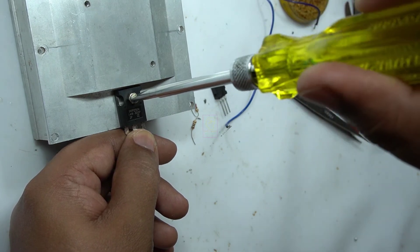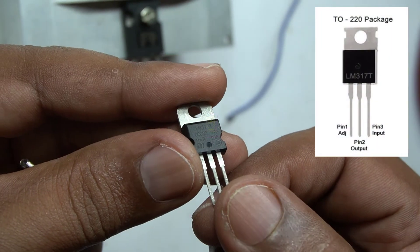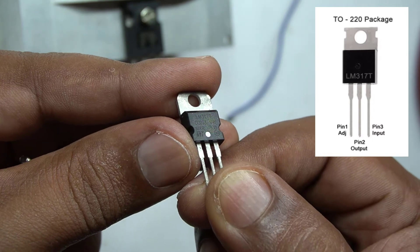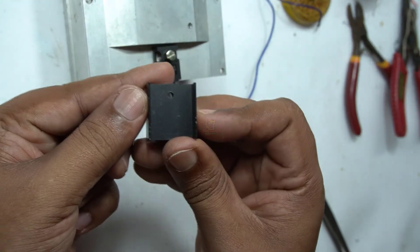Technically speaking, we don't need a heatsink for the LM317 voltage regulator in the circuit. The LM317 is used as a voltage controller to the gate of the power MOSFET. The load is actually drawing the power through the power MOSFET only.